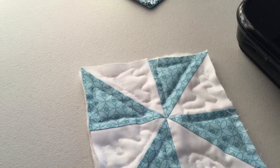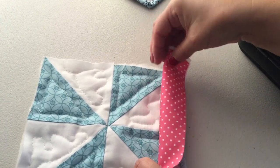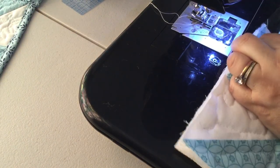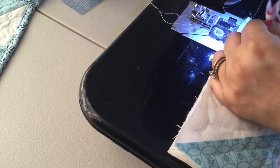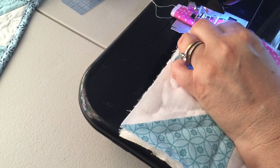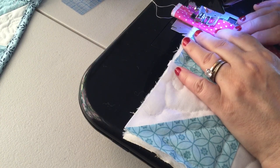Here's how we're gonna sew it. You can use pins if you like; I just put it under the machine without pins and sew from there. I'm using a 3.0 stitch length on my machine, just a regular straight stitch. We're gonna fold the binding in half, line up the edges, and I'm using a half-inch seam allowance.